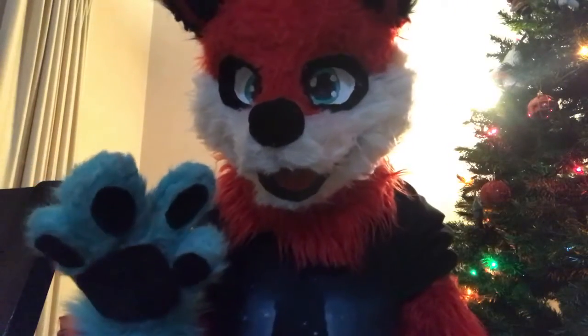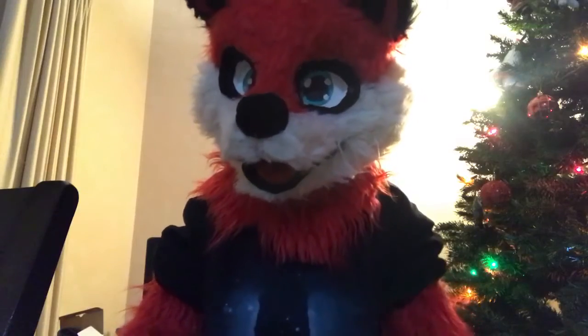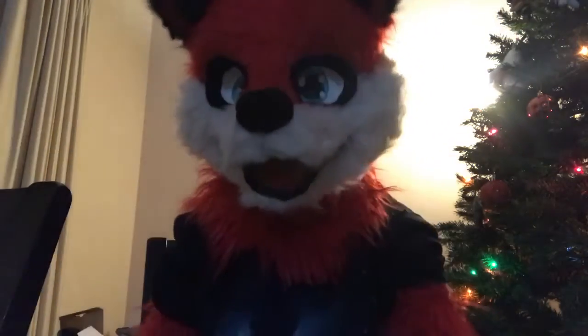Hey guys, it's Spiky McFox again, and sorry about the lighting. I'm trying to move that reflection, but I can't really. But I did want to get some light back here, obviously. Anyways, on to the video.